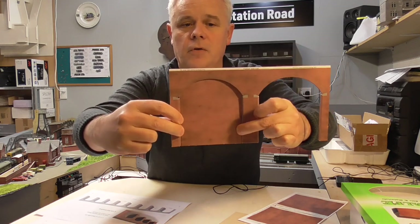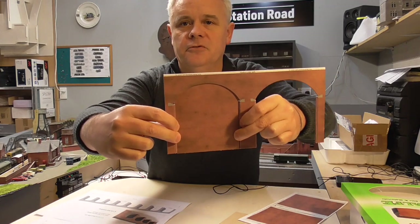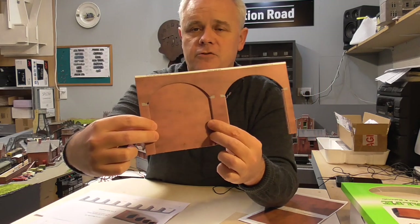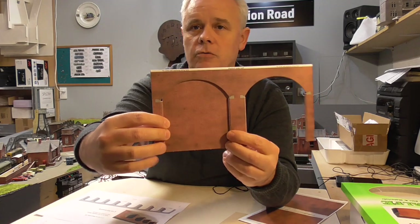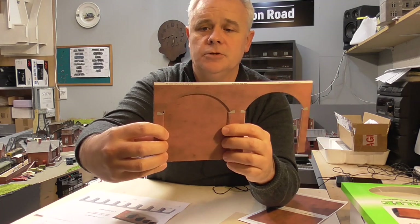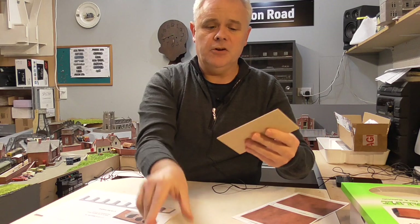It'll be in relief, so the archway brickwork will be recessed back. I have seen very similar retaining walls and structures in videos and photography throughout Britain, so I think this will probably work quite well. In order to build up these walls, I'll be mounting all this card onto some MDF.